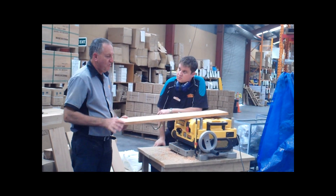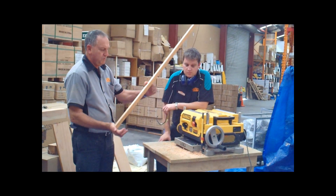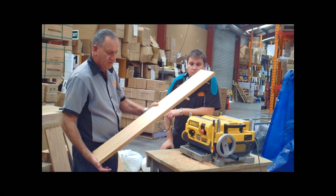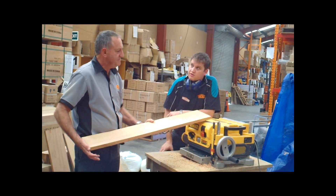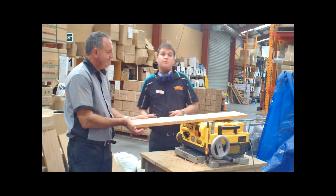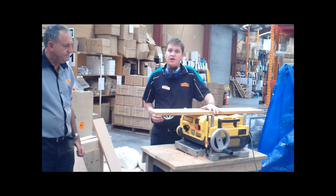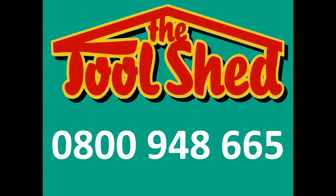So there we have it. DeWalt's made a real easy job of that, and turned out a beautiful piece of macrocarpa, which wouldn't be hard to mistake for a bit of kauri. It's really good, and I'm sure the award winners are going to be very proud of this. Thanks, Graham. DeWalt's available from all your local Toolsheds, and all their products come with a three-year warranty. So get down to your Toolshed.